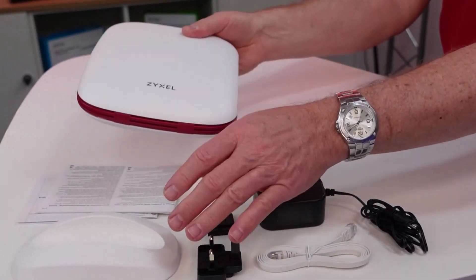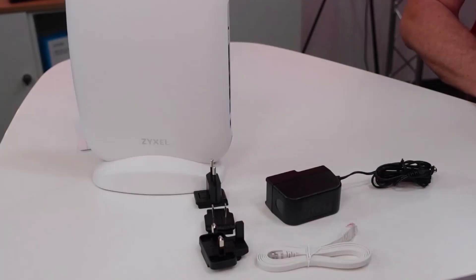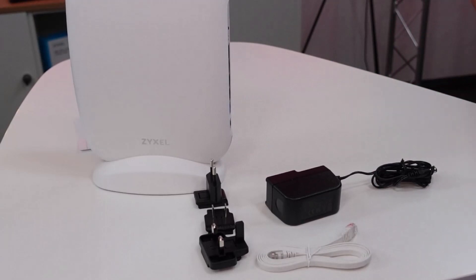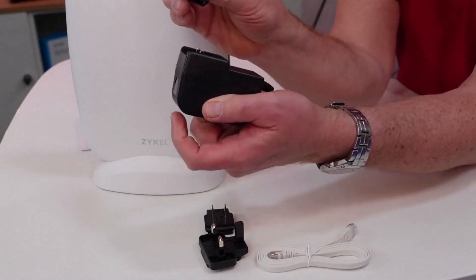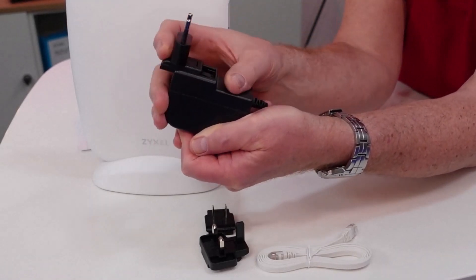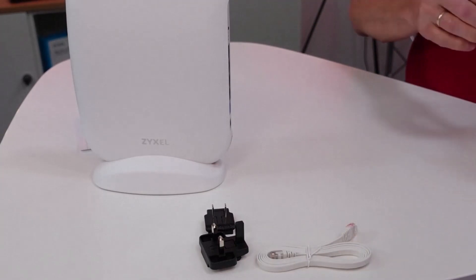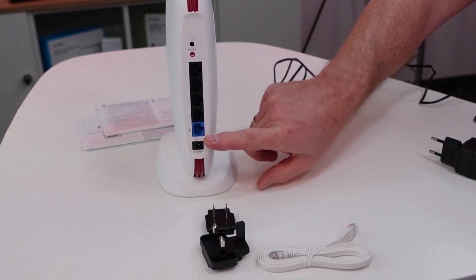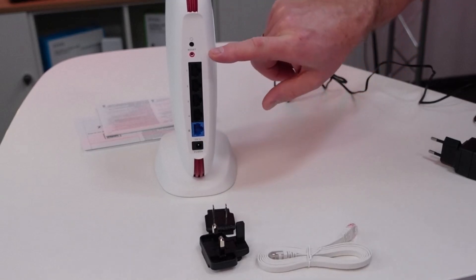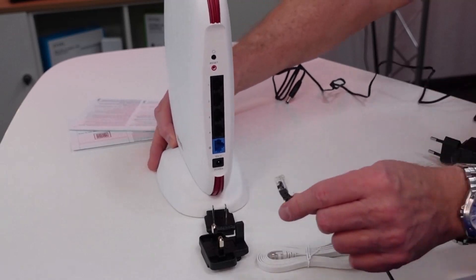Get started with the device and put it on the magnetic stand that snaps automatically to the device. If you want to mount it on the wall, there is a wall mount under the cover. Click the fitting plug-face into the power supply until it snaps in. On the back side of the device you find the connection for the power supply, a WAN uplink port and four LAN gigabit ports, as well as a reset button and a WPS button.